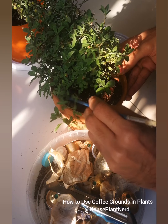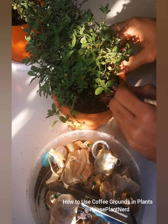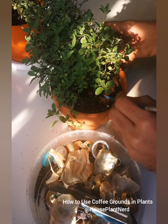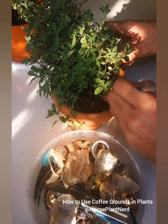When we water the plant, the coffee grounds will eventually work their way into the deeper soil, so it's fine for now.